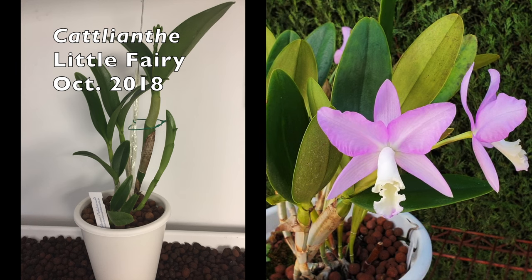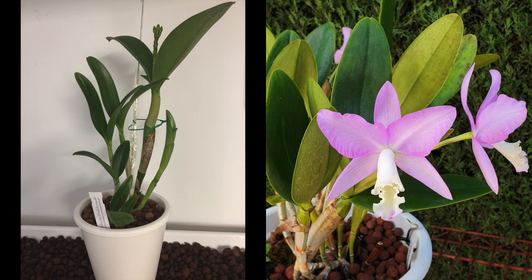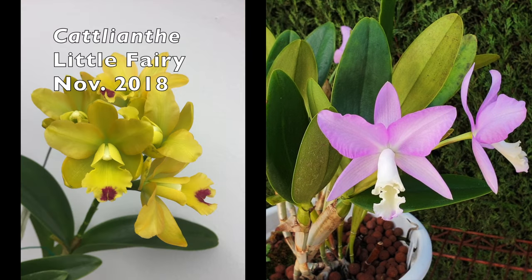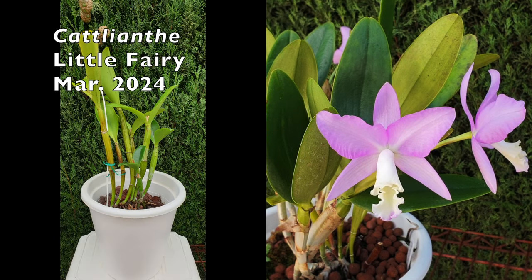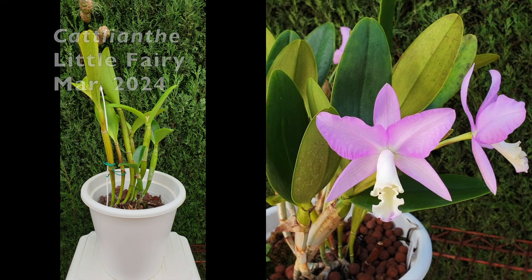But if you are considering transferring your Cattleyanthe orchids into inorganic media using LECA as the go-to media of choice, then definitely keep watching because I'm going to save you a lot of headaches and possibly your Cattleanthus as well.